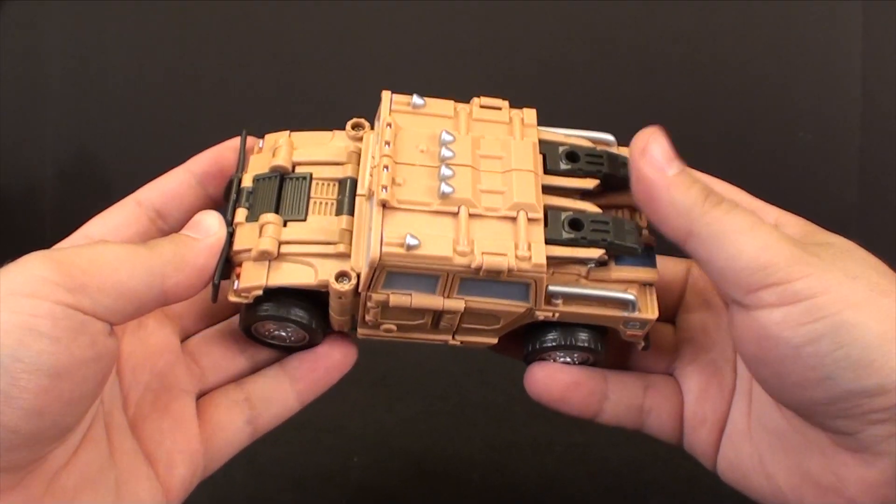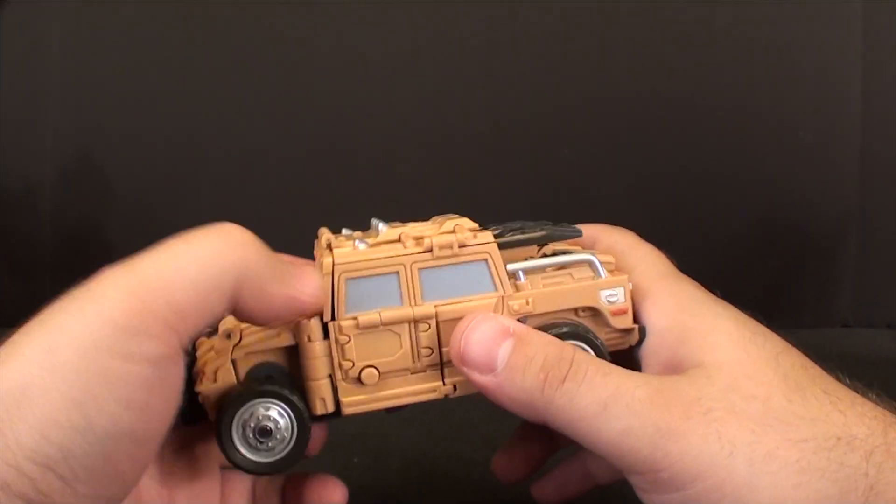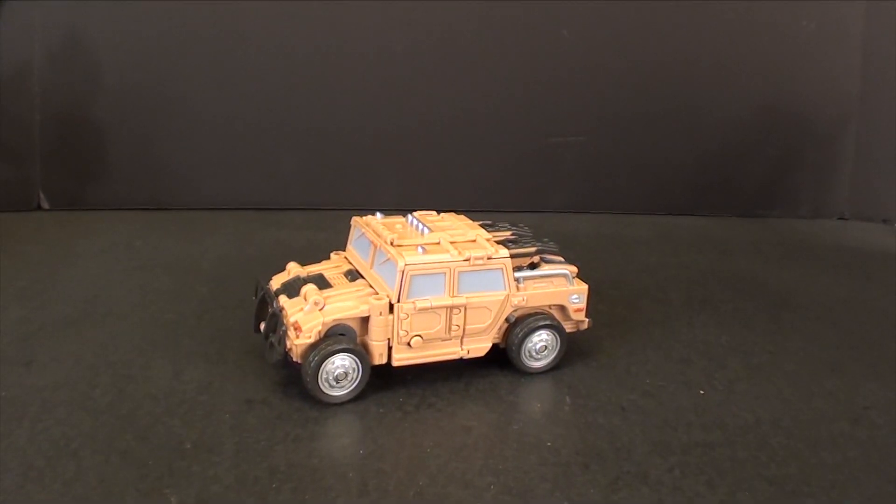And there we go — we've got him back in his truck mode. Very easy to go back and forth, very fun. I highly recommend this guy — I think he is so far my favorite of the set. This is T2RX6, I hope you guys enjoyed the review, and I'll see you next week.